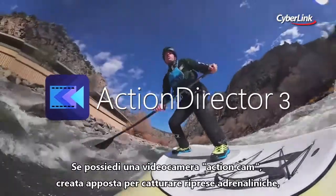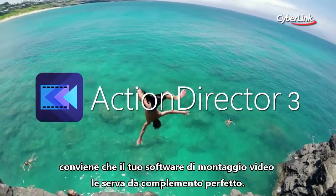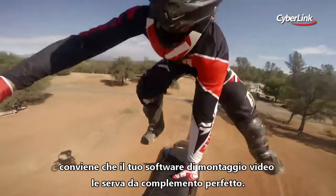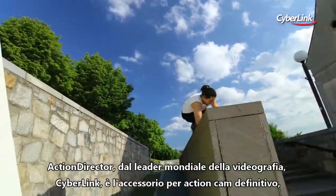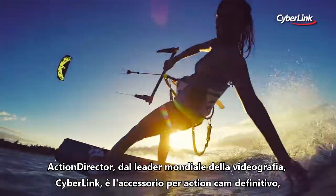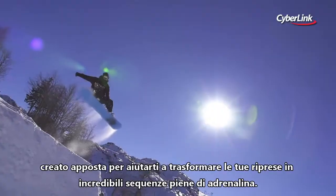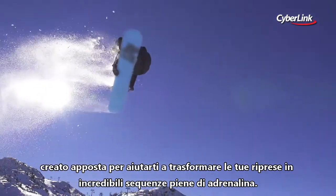If you have a camera built especially for capturing high-octane action footage, it makes sense to bring the same dedicated focus to your video editing. Action Director, from world-leading video editing designer Cyberlink, is the ultimate action camera accessory designed specifically to help you turn your footage into impressive action highlights.